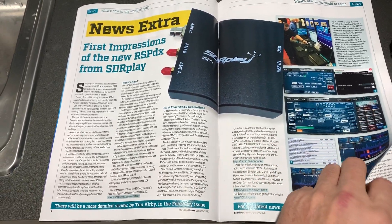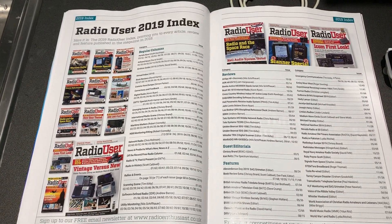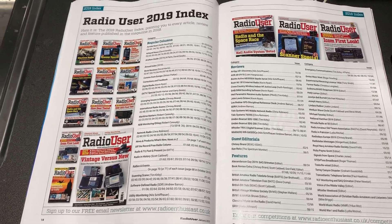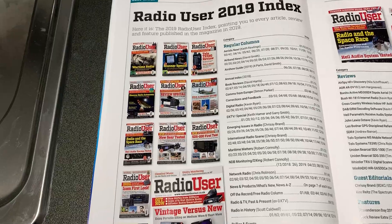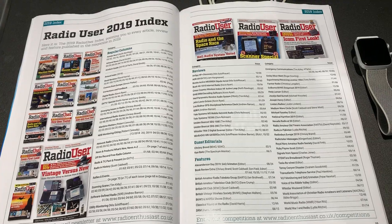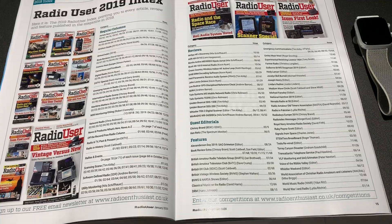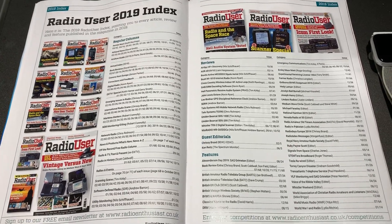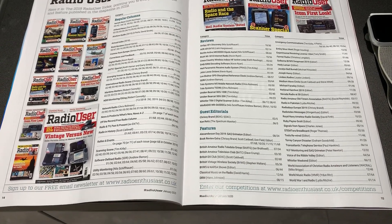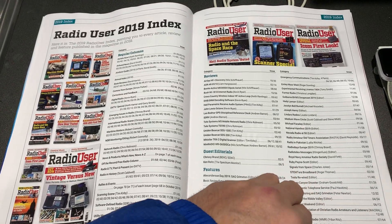So that's something you guys can look forward to checking out. Also this month there's the Radio User Index for 2019 — basically a list of every article, review, and feature printed in the magazine throughout the year. Here they all are, which is a very useful feature if you have a subscription and want to look back at something. I think this is something they do once a year at the end or beginning of a new calendar year.